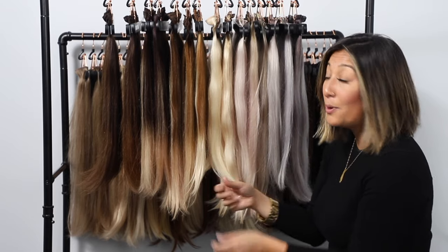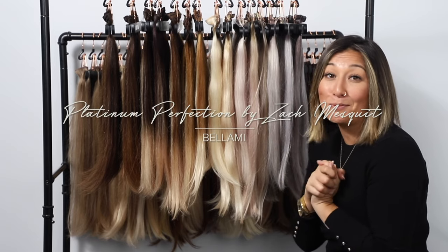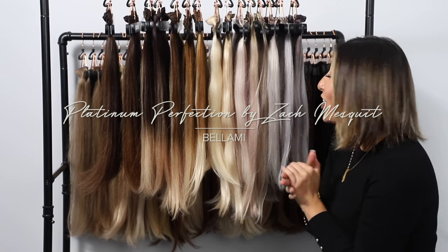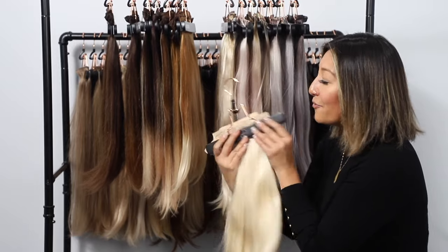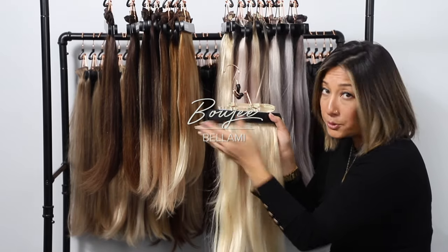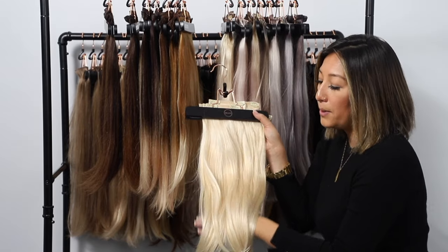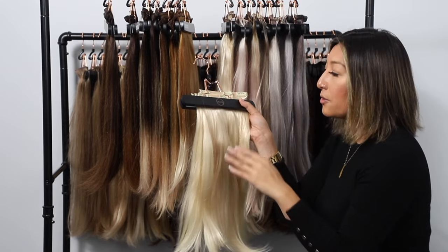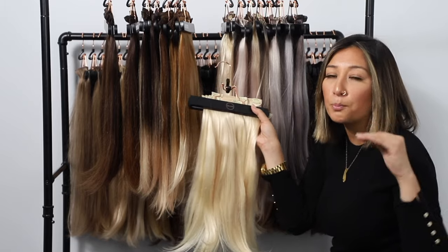From the Guy Tang balayage collection, we move to the platinum king himself — Zach Mesquite's collaboration with Bellamy Hair. There are eight different stunning colors in this line. The first is Bougie — a beautiful platinum color that sits at a perfectly neutral tone. There's no gold, but it's creamy. With bougie, there's no additional hue of gold and no additional hue of ash — it sits perfectly at that neutral state.